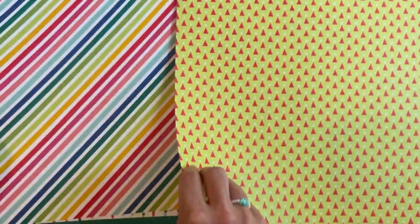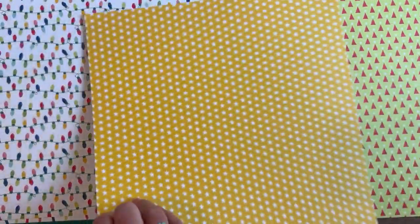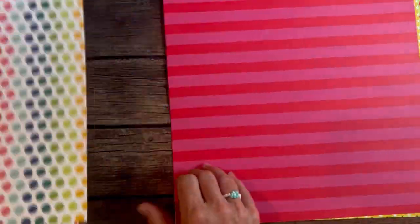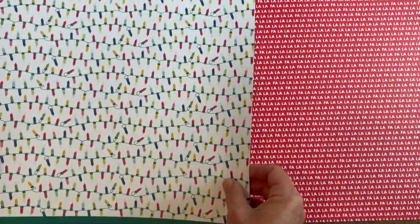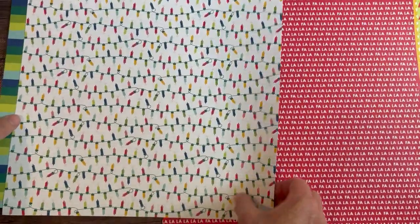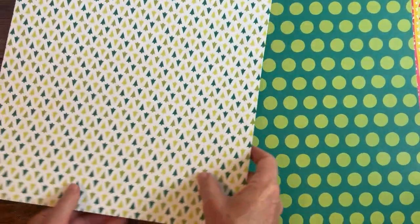Couple more, ladies — we are not done yet. Next, we have one of my most favorites: the Merry Bold and Bright Designer Series Paper. This fun, bright, bold pattern — this is my jam right here. Love these bold, bright, beautiful colors. How about those stripes! More polka dots on that one, little fa-la-la-la-la, strings of lights, and some fun bold stripes. And some more Christmas trees on that one.